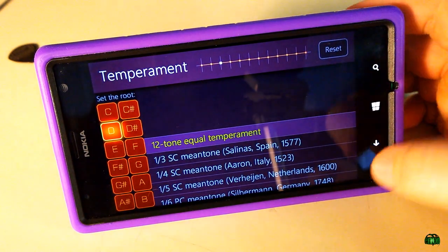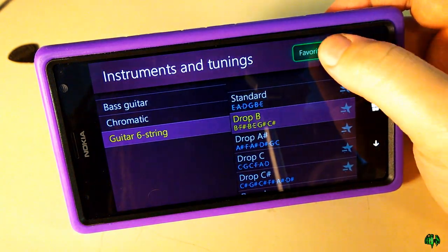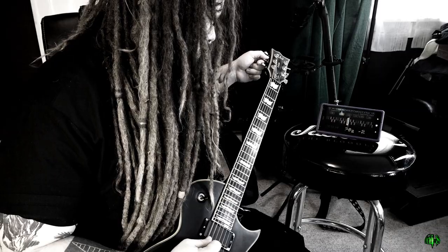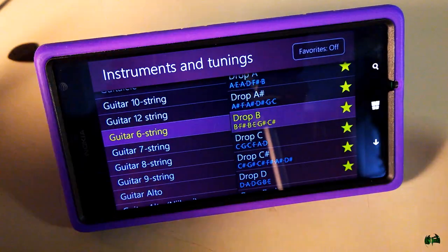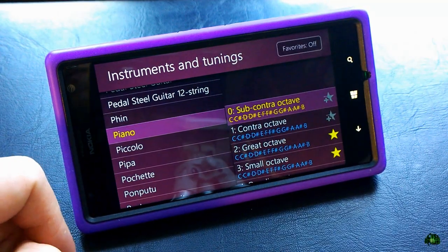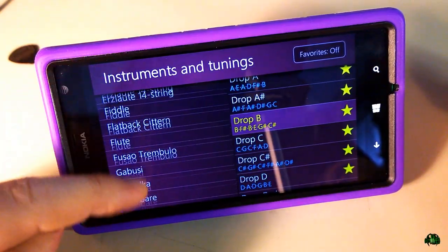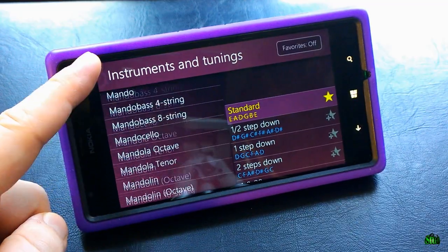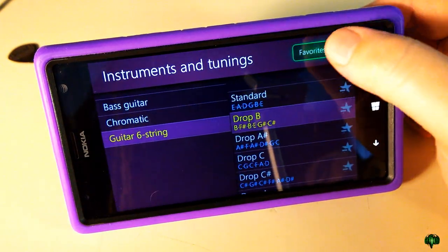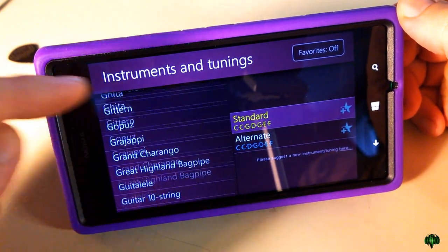We also have the presets, which is probably the option you'll use most. You can toggle favorites on or off. You've seen me tune a guitar, but this can tune way more than just a guitar — you can tune to any note on any preset. There are presets for tons of instruments: guitar, bass, banjo, and many others I've never even heard of.